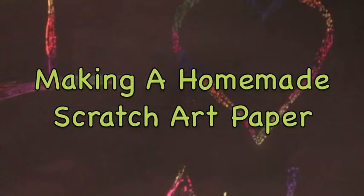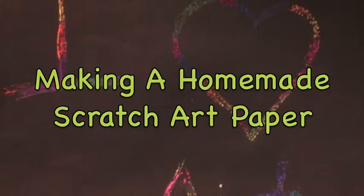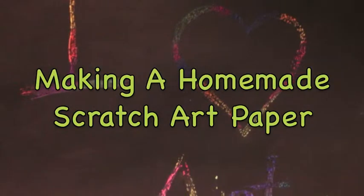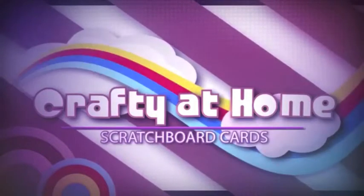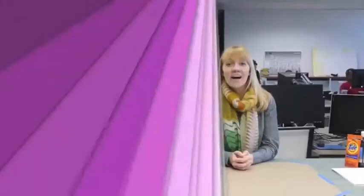Good morning class! Today we are going to learn how to make a homemade scratch art paper. Hi, I'm Abigail from Blinds.com and we're here bringing you another crafty at home project.